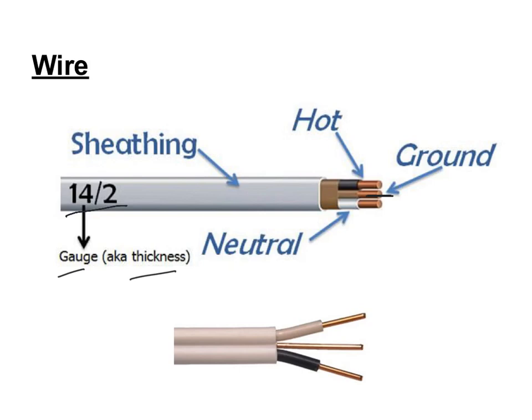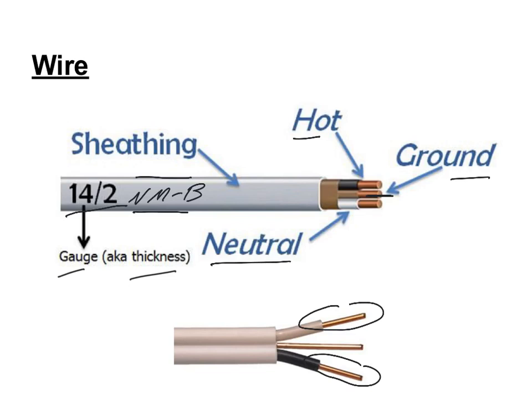If you had 14-3 cable, you would see four wires — three wires covered in plastic sheathing and one ground coming out of the cable. To make this easy to identify, they write on the cable what type it is, and they are also now color-coding the sheathing to help identify the wire gauge. This non-metallic wire is very common for indoor wiring. 14-2 is made up of a hot wire, a ground wire, and a neutral wire. One wire has white insulation, one has black insulation, and the ground wire has no insulation.